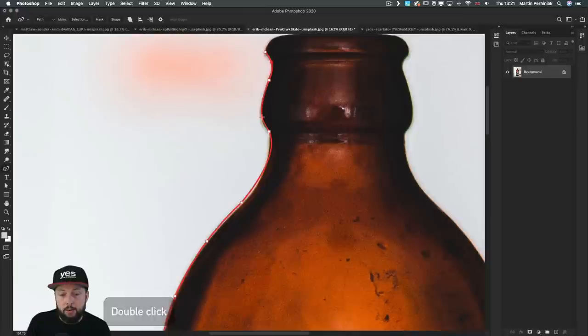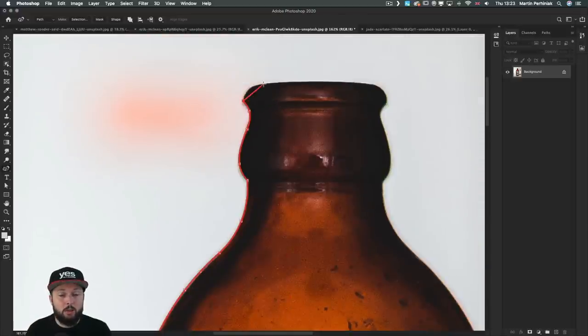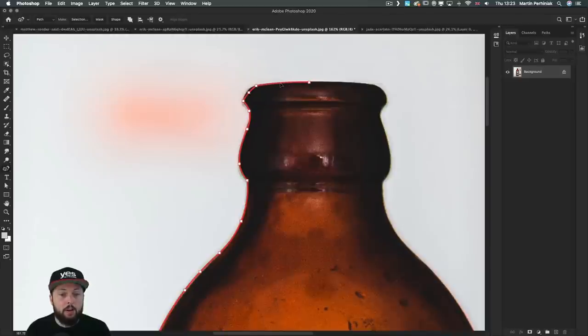If you double-click on an existing anchor point it will turn into a sharp corner, and double-clicking again turns it back into a smooth point. You can also hold down Command or Control and instead of clicking on an anchor point, drag the path itself to fit the shape you need — without messing with direction handles. You can always start with the curvature tool and then switch to the pen tool halfway through, and vice versa — they can be combined.